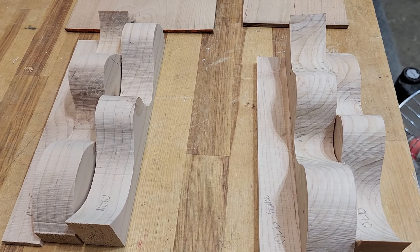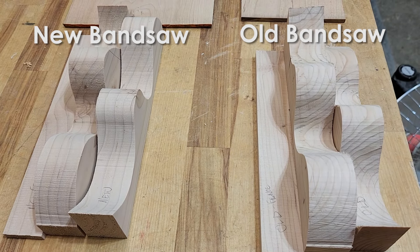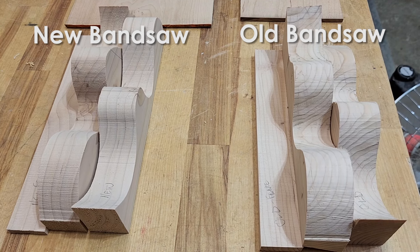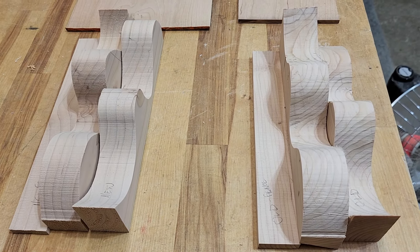Moving on to the softwoods — this is just a 2x6 that I did the same cuts on. First a freehand straight cut, then a straight cut with a fence, and then the curved cut. Again on these ones, the Laguna gives a slightly better quality, but it's kind of hard to tell.